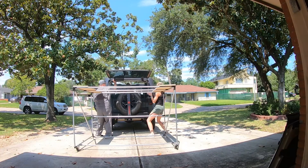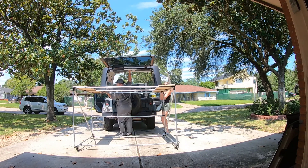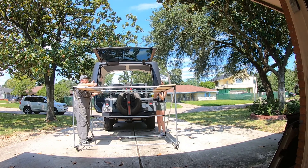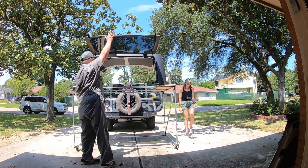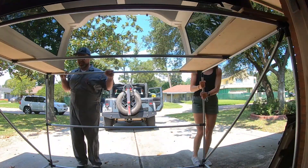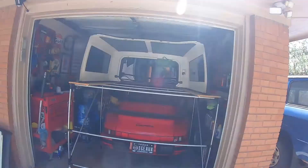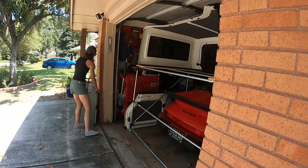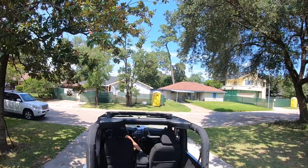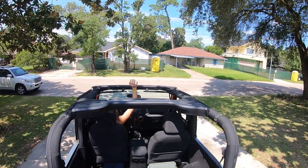We were really nervous removing the top since this was the first time we'd ever taken it off the Jeep. But what was really nice is we rolled this rack right up to the back of the Jeep, only had to come back a few inches, and set the back corners on. Once we had it on the plywood, we just pushed it back and rolled it right over the car. I couldn't believe it — it fit on the first try. It was the tightest of fits, but that's what you get with a small house. In the end, the top was safely stored inside and my wife got to enjoy some nice spring weather with the top off her Jeep.